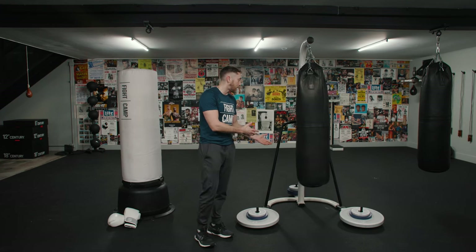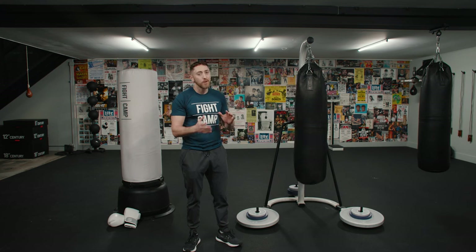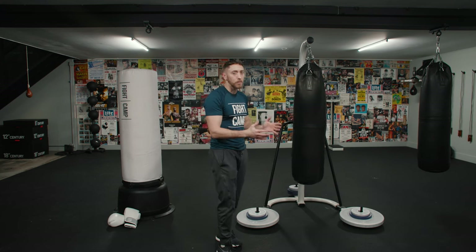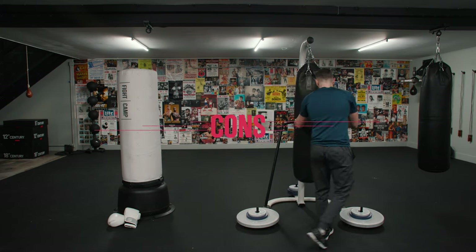It's a really great feel when you hit this bag because it has that swing, but it doesn't have all the swing that a traditional hanging heavy bag has. So it's a pro that it has a little bit, but I should note that it is missing some of that swing.